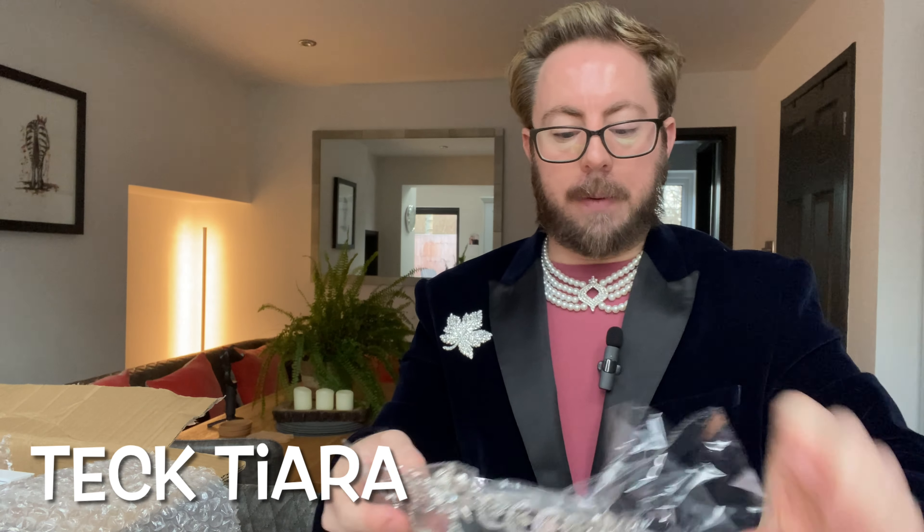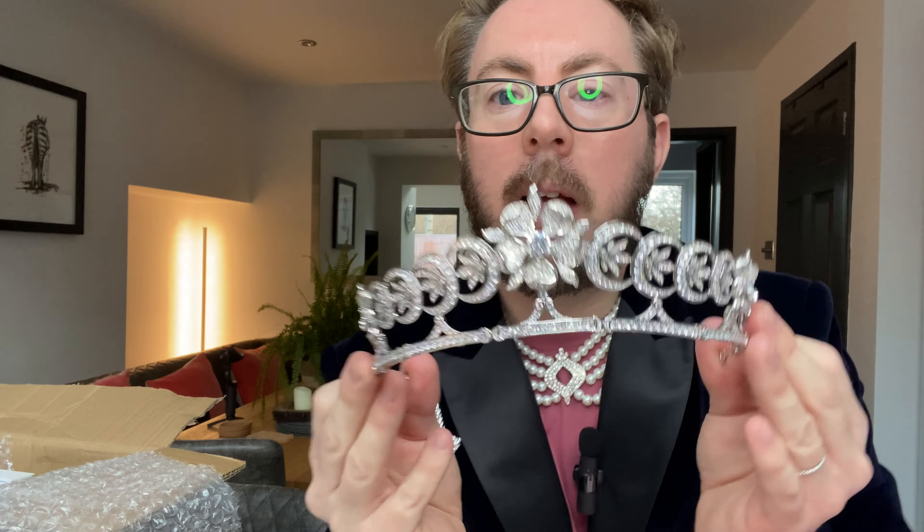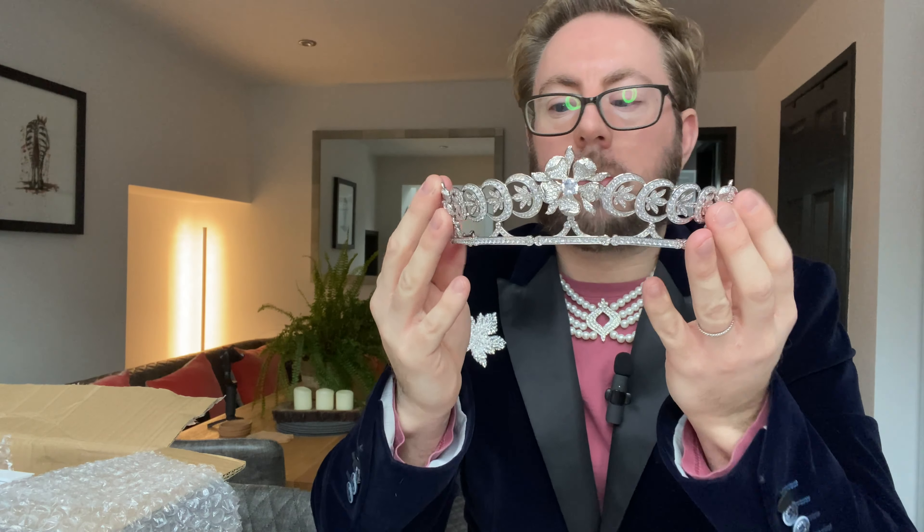What's this one going to be? I know what this one is — can you guess? It's the Teck Tiara, the Duchess of Teck's. Now this one we haven't seen in royal use for a very long time. It's this beautiful design and I actually thought it would have been really good for Catherine, now the Princess of Wales, on her wedding day. I like the height in it as well — it really is absolutely gorgeous, just look at that design. This is quite a wide one; all the others are a little bit narrower. Because I've only got a small head this is quite big, so the elastic will definitely help.